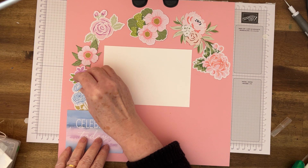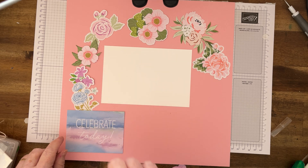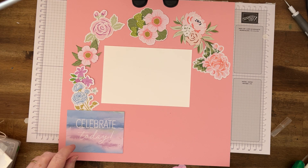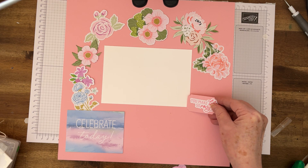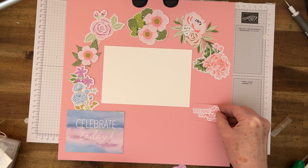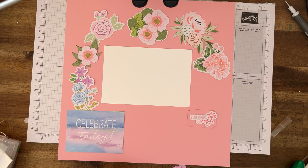I can put a couple of little bits there. I've got a sentiment — even though it's not saying Mother's Day, it says 'You Make My Life So Rosy.' I'll put that sort of there and we'll build on to that.